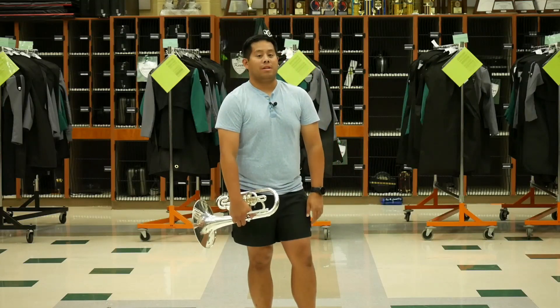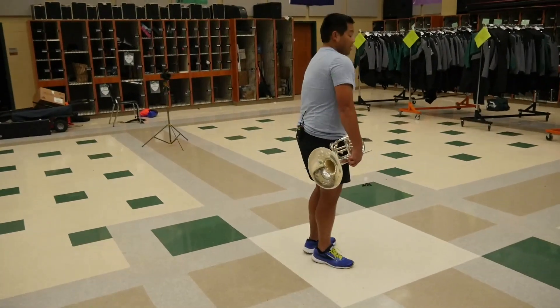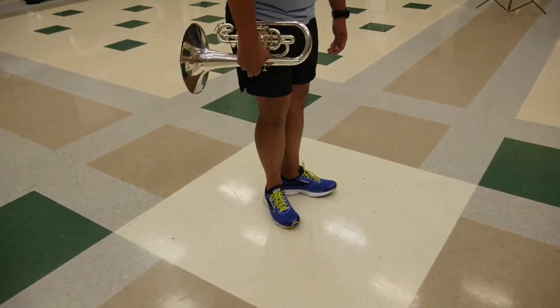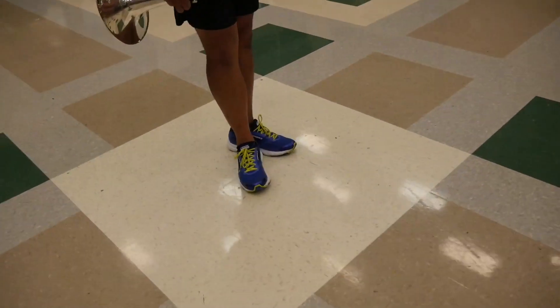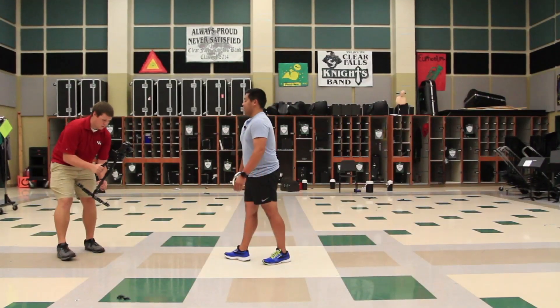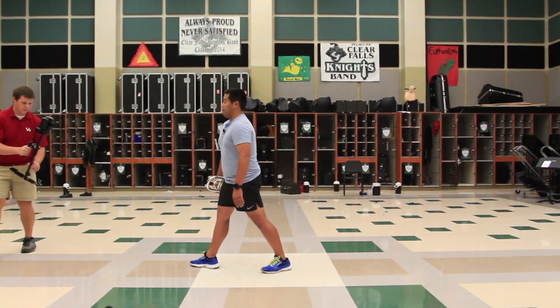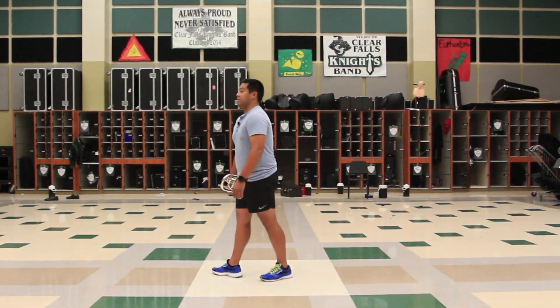This is Set 46 for the brass players. You're going to get into Set 46 facing backfield. First thing we're going to look at is the feet. We have your normal neutral first position here. Take your foot straight to the ankle bone of the left foot, then bring your foot forward. Both legs are straight. Notice the distance between my feet — not super wide, not super small, just about six to eight inches apart.